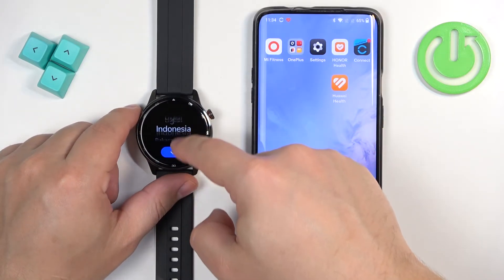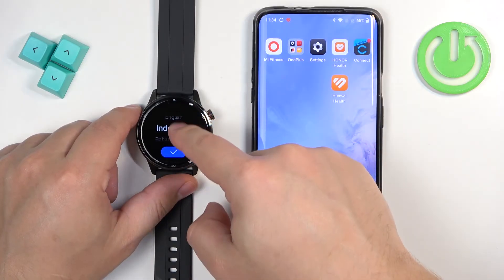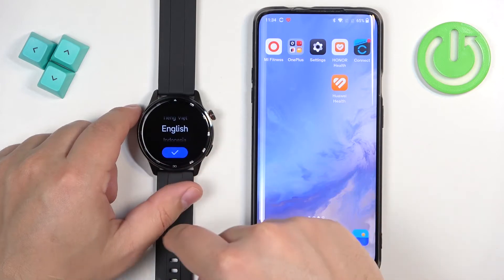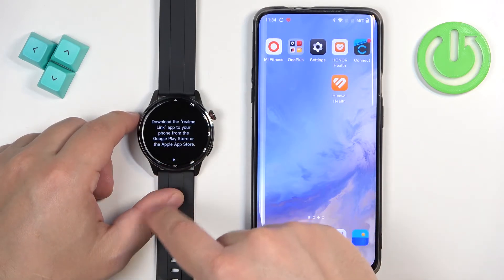After the watch boots up you will see the list of languages on the screen. Now you can scroll through it, find the language you would like to use on your watch, select it, and once you select it tap on the check mark to confirm.